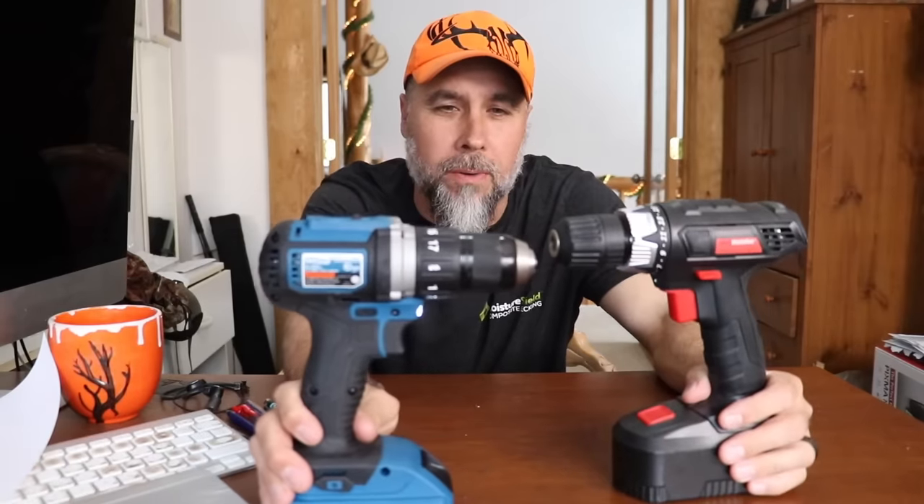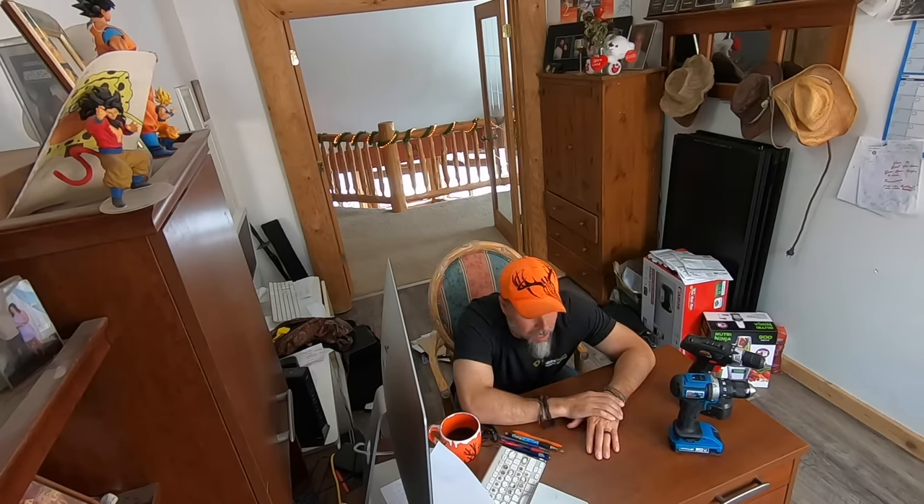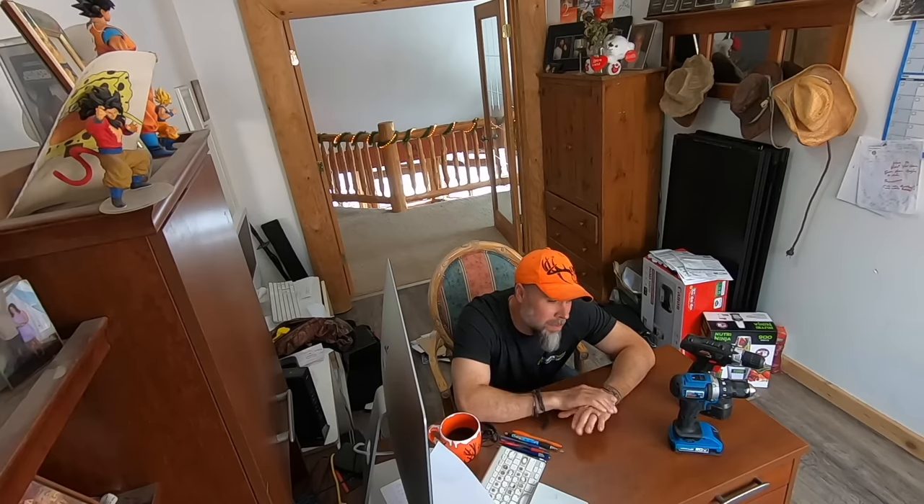Stick around for the upcoming video where they put these drills through serious torture tests — 'what we do to these drills, I don't think Frankie could watch.' Today they learned a ton at Harbor Freight, especially about the return policy, which is probably one of the best in the business. Check out Tools in Action for more from this three-day tool fight, and drop better return policies in the comments.